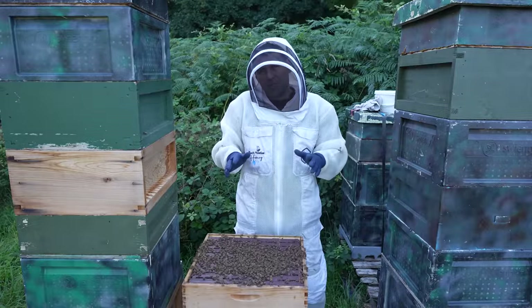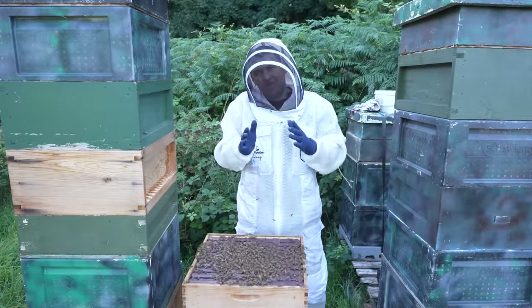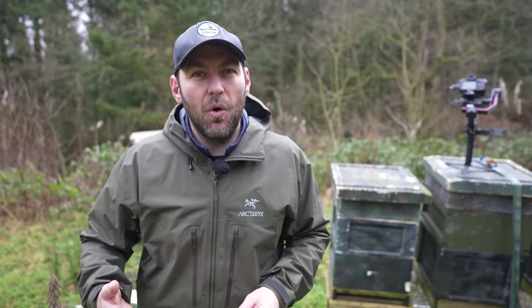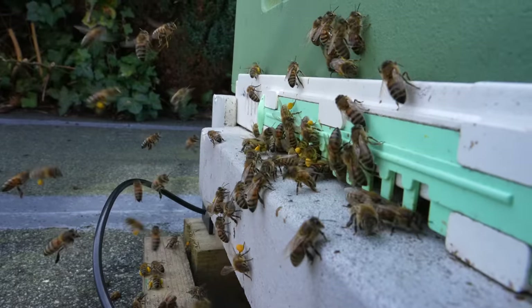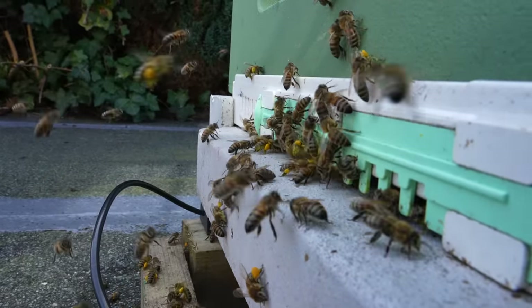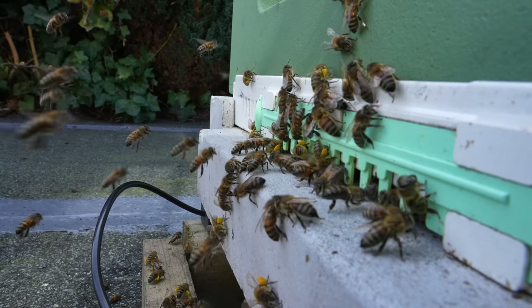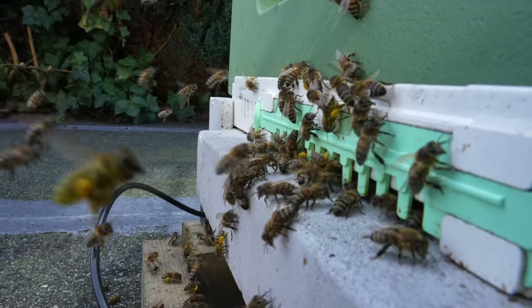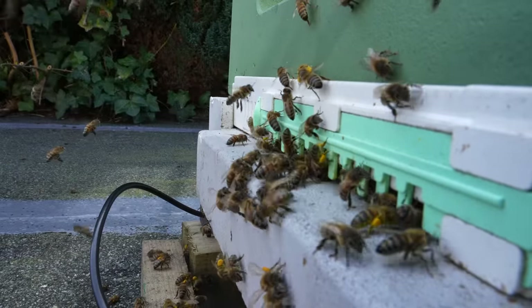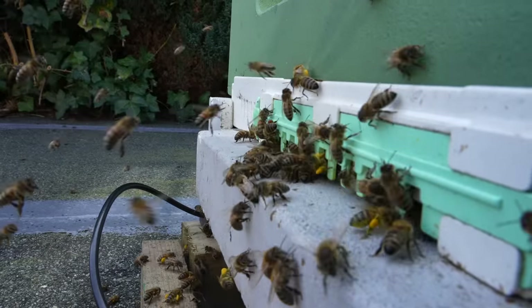First thing I will say is buying beehive kits is never the cheapest way to go. Starter kits are nice and neat and come with everything, but they're always a little bit more expensive and it means you can't chop and change between the different elements. What I've done with this beehive here is a mixture of wood, a mixture of poly, and then a random ingredient thrown in that I think works very well.